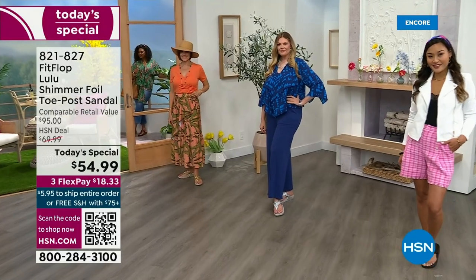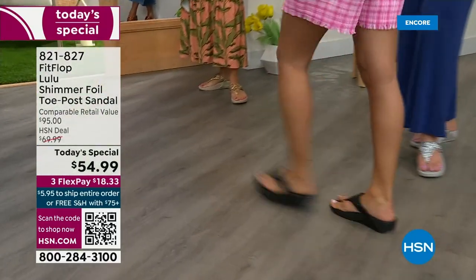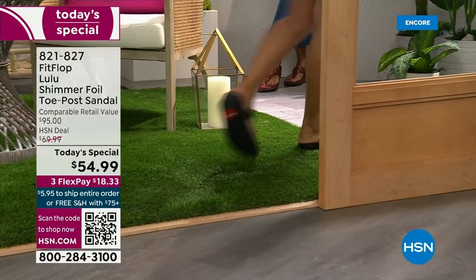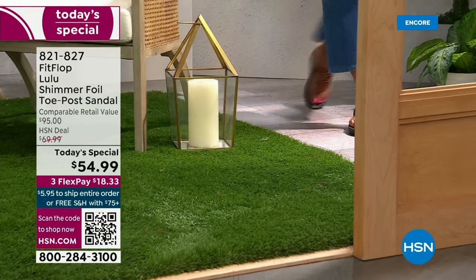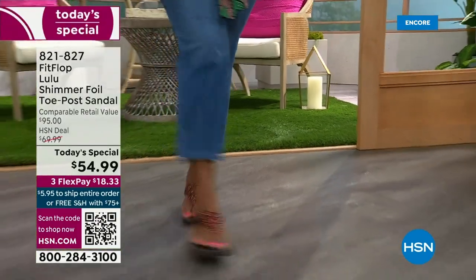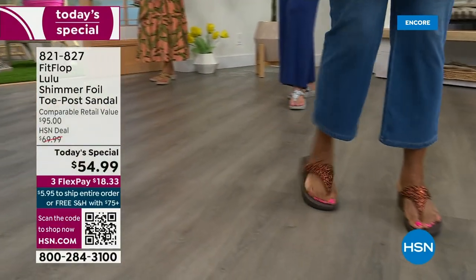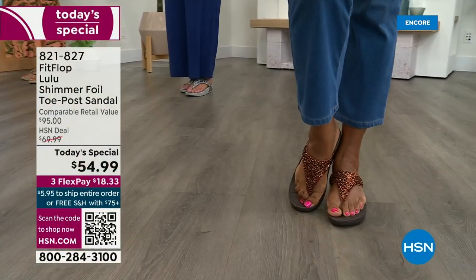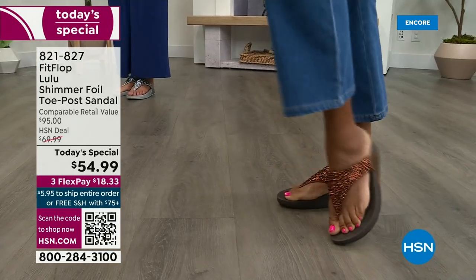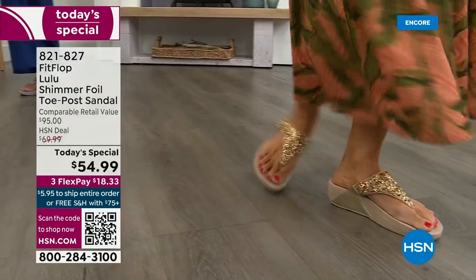Back in 2006, 2007, Fit Flop realized there was a niche — a market for women who wanted to support their foot health but also look on trend. So Fit Flop's fashion team takes whatever is on fire and trending and mixes it with this amazing technology, so you get it all. And this style is exclusive to HSN — you can't get it anywhere else.